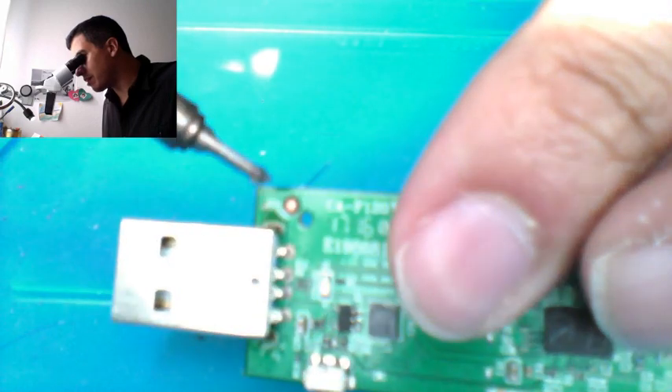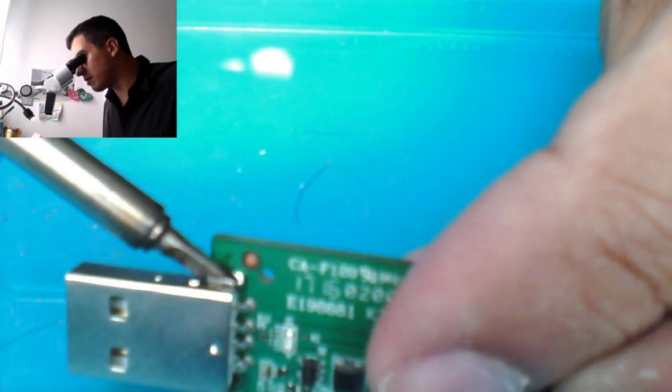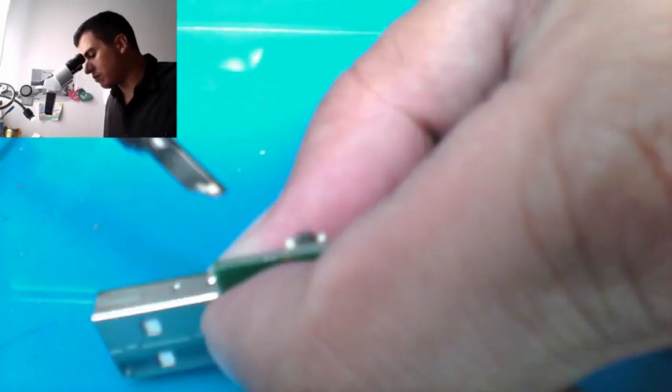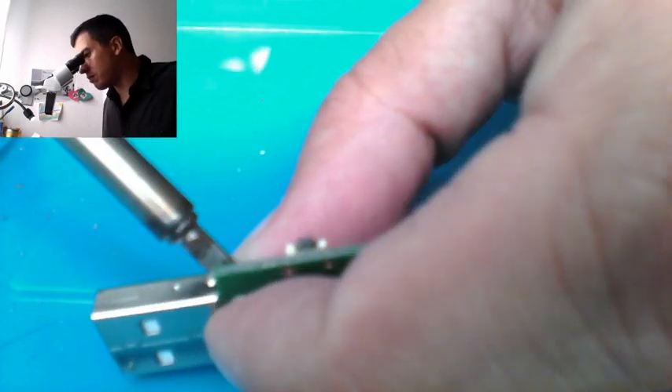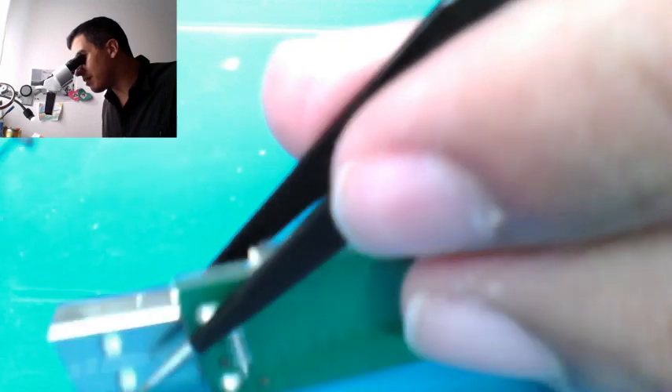I think this should be enough. Okay, this side is more secure than the other one. I'm going to try again — let's try to use some pressure here with a twist because it's getting too hot. I'm going to hold it with my finger — it's quite hot.